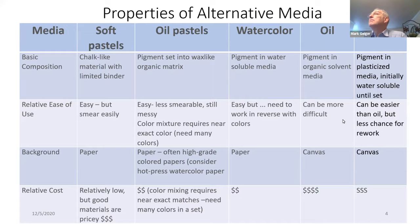In terms of background media, you need paper for oil pastels — high-grade colored paper. You can also consider hot-pressed watercolor paper. Watercolor paper comes hot or cold-pressed. Oil uses canvas, and acrylics use canvas as well.